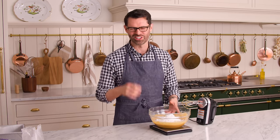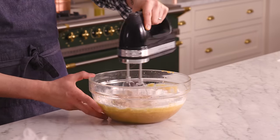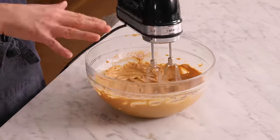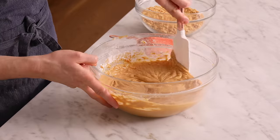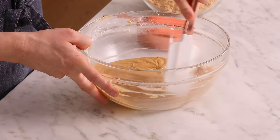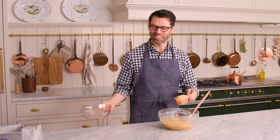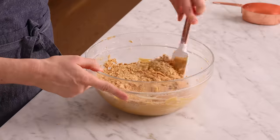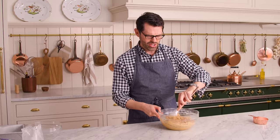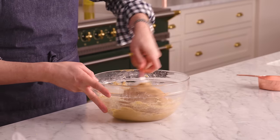Mix this up one more time until it is nice and smooth, working on getting any clumps of powdered sugar broken up. Scrape the bowl down and fold in two cups of crushed crackers. The reason we're folding, not mixing, is just because we want to maintain those larger cracker pieces. There's no watery liquid in here, so even if you refrigerate these for a couple of days, the peanut butter bars are still gonna have that crunchy, creamy, delicious texture.